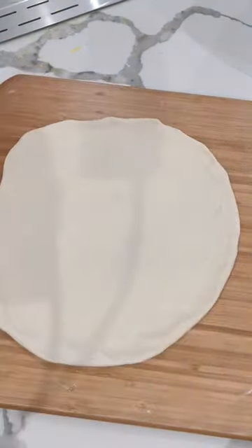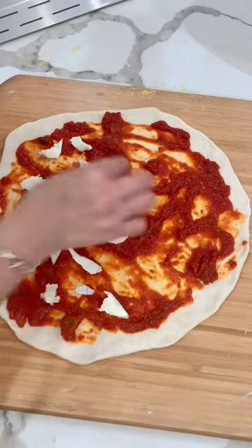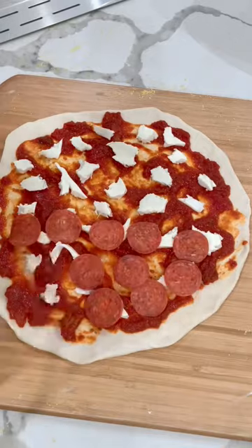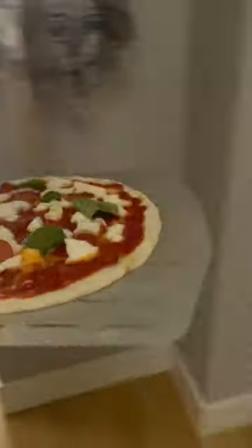I'll fire up my uni oven for about 20 minutes before I start assembling my pizza. I'll stretch out the dough so it's about 12 to 13 inches wide, add my toppings, then transfer to the perforated pizza peel using some cornmeal. Then I drizzle a little bit of chili oil and run it out to the oven.